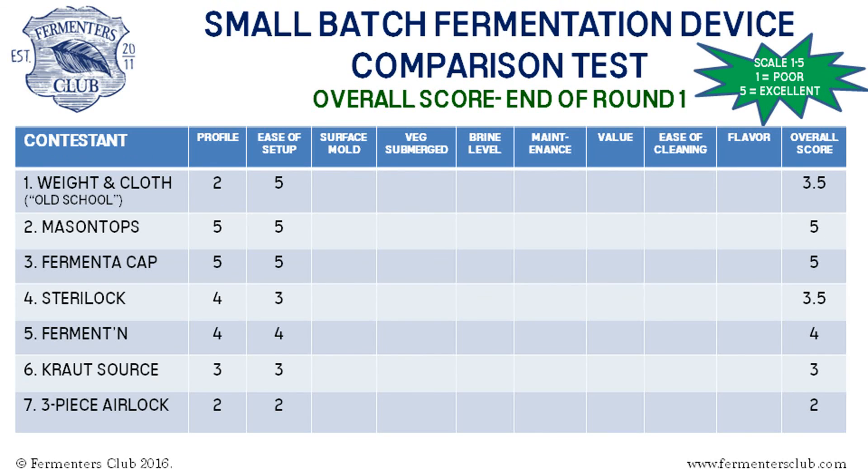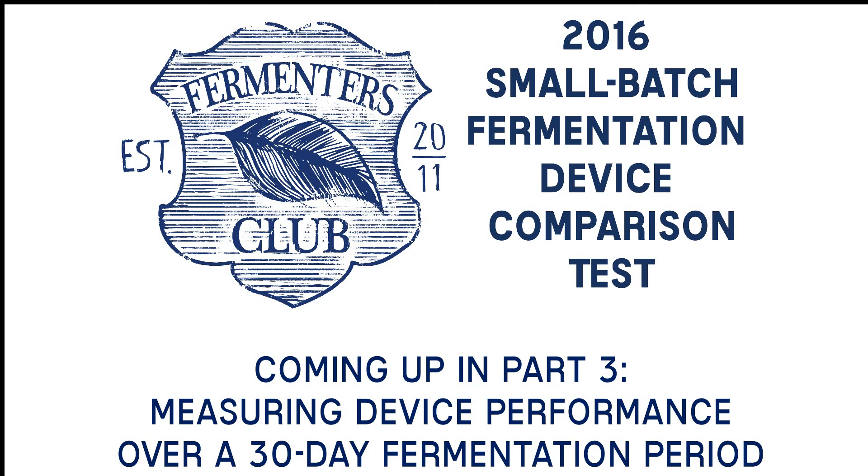Coming up in the next part of the series, we measure the performance of each device over a 30-day fermentation period.